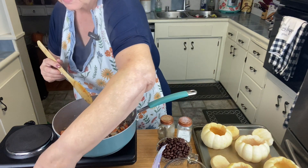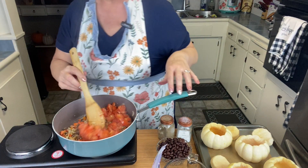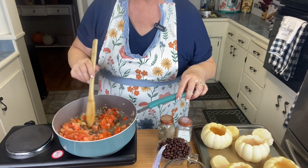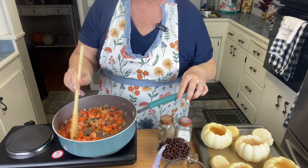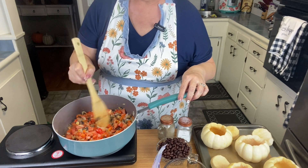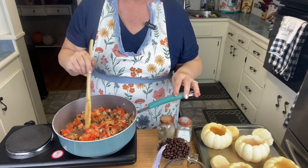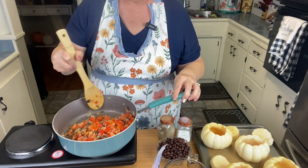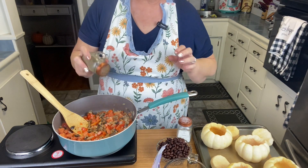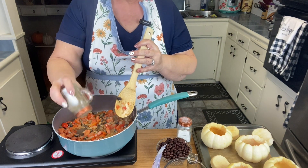I'm going to go ahead and add our fresh chopped tomatoes and just get that heated through. At this point I'm going to add salt and pepper to taste. I'll probably be sneezing because pepper always makes me sneeze.